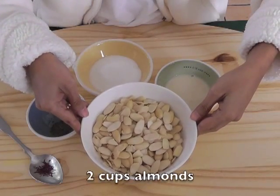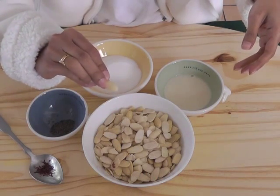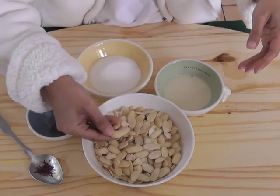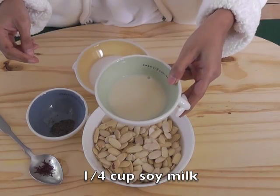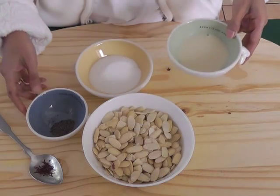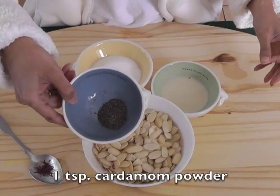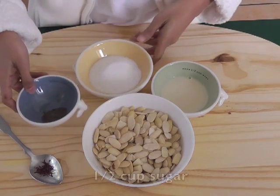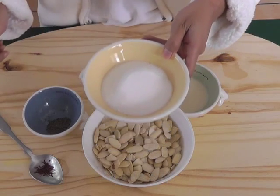We need two cups of almonds. The almonds have to be blanched and skin removed — that's how they look. One fourth of a cup soy milk — it could be any milk, I'm using soy milk. One teaspoon cardamom powder, half a cup of sugar, and of course the saffron.